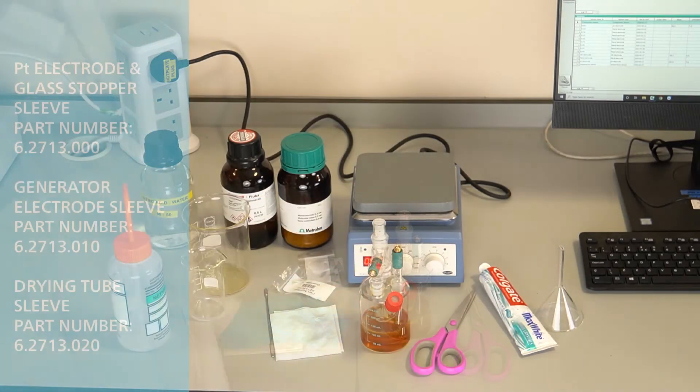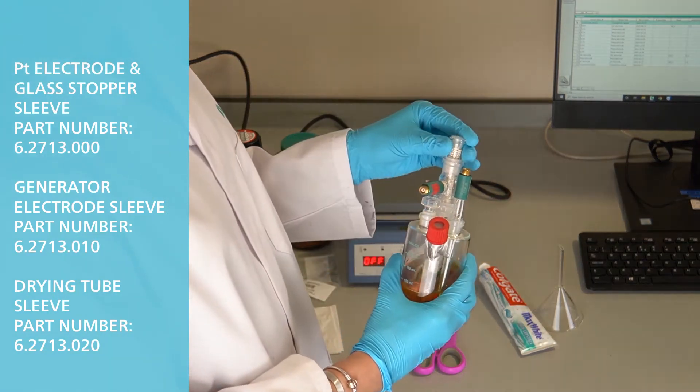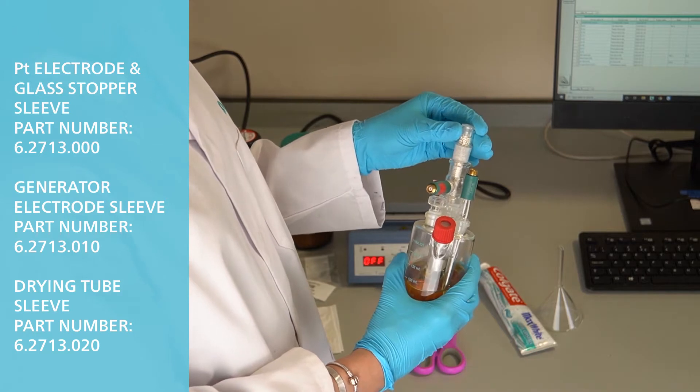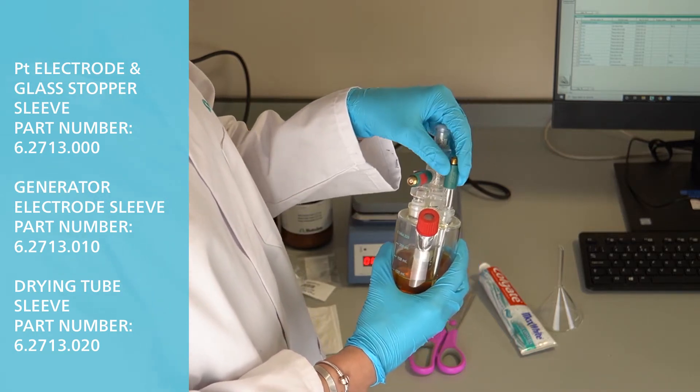Ensure PTFE sleeves are present on all glass joints and replace any deformed sleeves. Please make sure you do not use any grease.